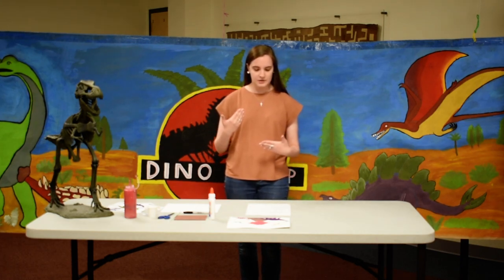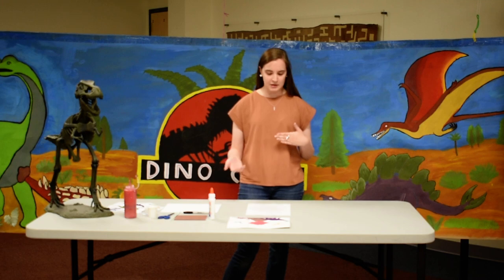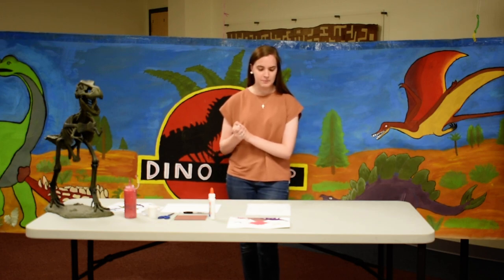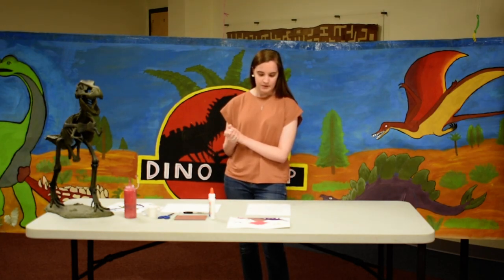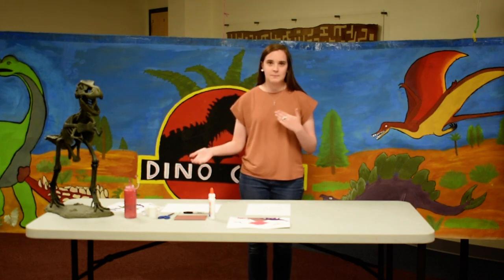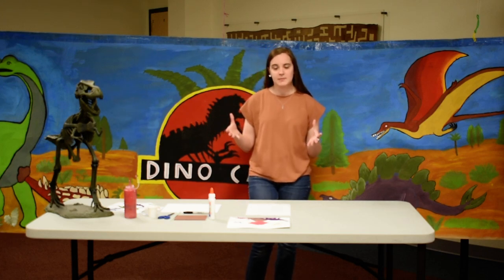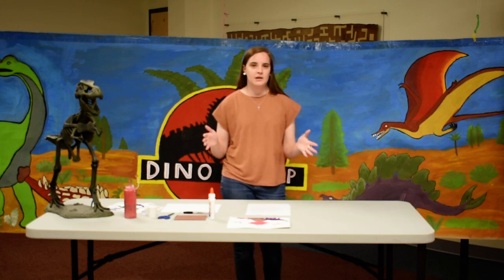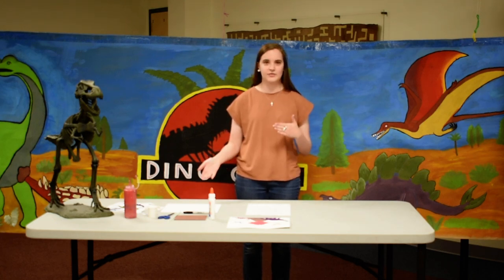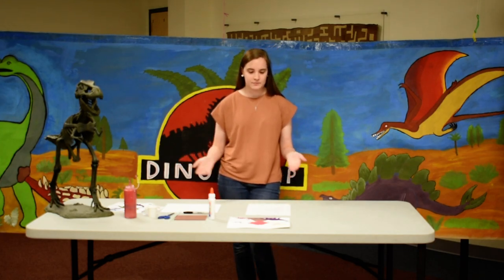We believe that extinction happened about 63 to 67 million years ago and was started with volcanic activity around the Deccan Plateau in India, right at the end of the Cretaceous period — the last period of the dinosaurs. This theory says a giant volcano erupted, causing climate change that made it very hard for animals like dinosaurs to adapt, and it also killed off a lot of the plants that were their food.